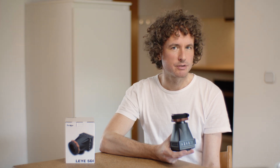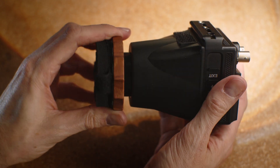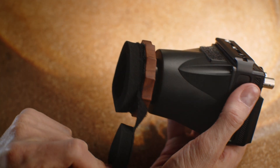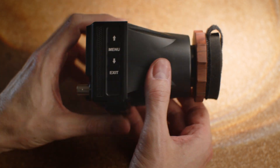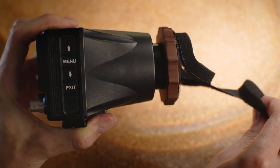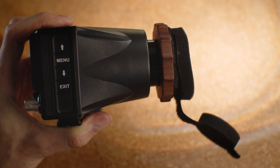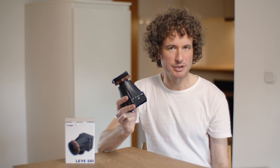Why is that? Did Portkeys make a mistake by choosing a panel that's only 2.5 inches in diameter? For me, it felt that there was something wrong with the old eyepiece. The panel seems to be decent, and the features the EVF offers too. The build quality, except for the eyepiece of course, is actually quite nice, and so is the price point of the whole product.